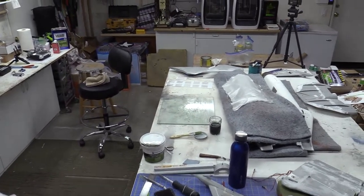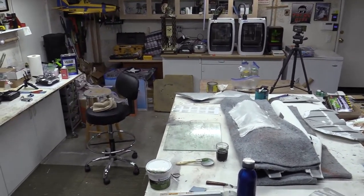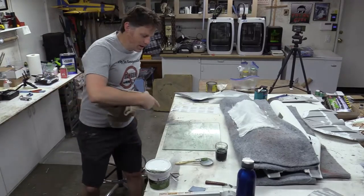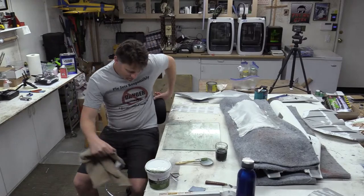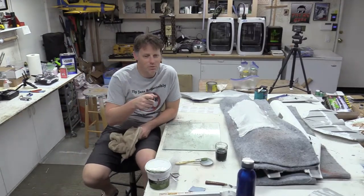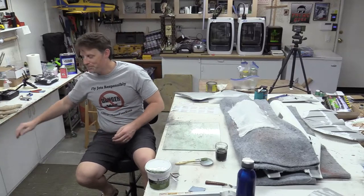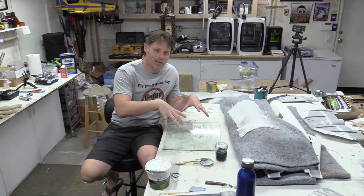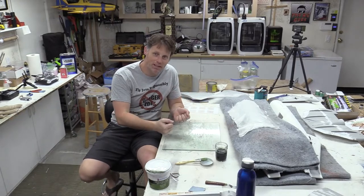I'm going to let that dry and zoom out to reposition. While that dries, we'll talk through a couple other things. If one of you reminds me when we're back on the close-up, I'll show you a close-up of the paint scheme.